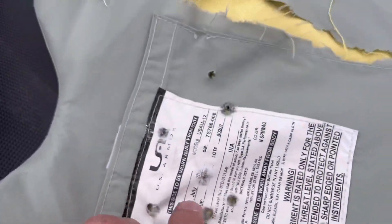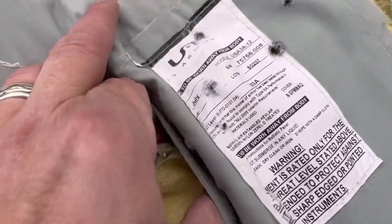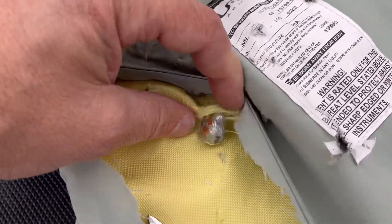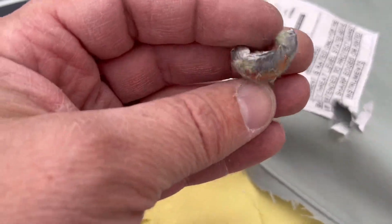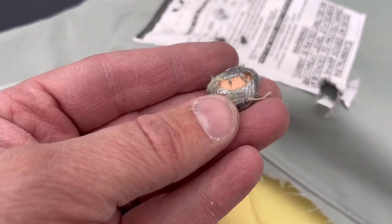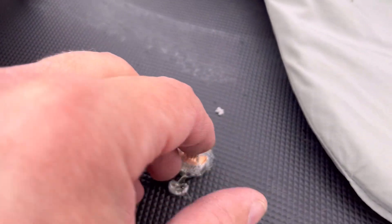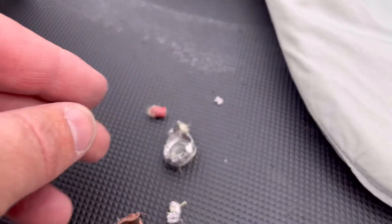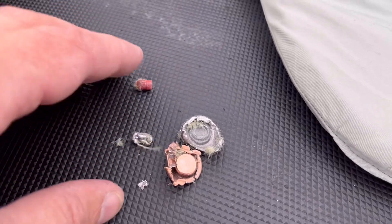So the FTX flex tip hit here. It cut through a few layers and is now sitting under here. I'm going to have to cut it out. I don't know if it's because of the more pointy design, but that thing cut through five layers and opened up. We got the flex tip right there, part of the bullet right there, the rest of the jacket, and a couple little chunks of lead. That's all I could find in there.